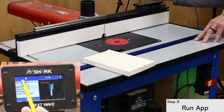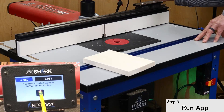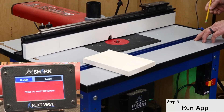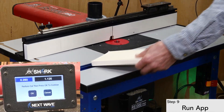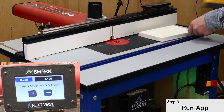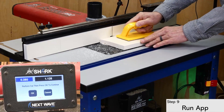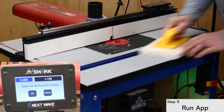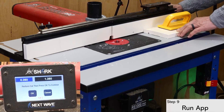You're now ready to run the app. The fence automatically positions itself for the first cut. Use a push pad to run the first cut. Press OK to run the second cut, and continue this process until the app is complete.